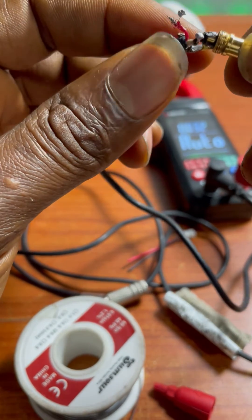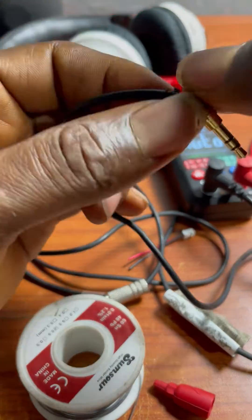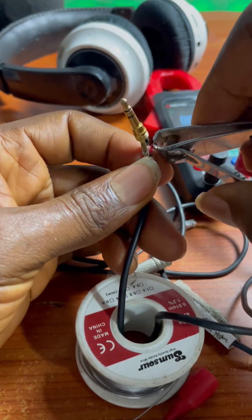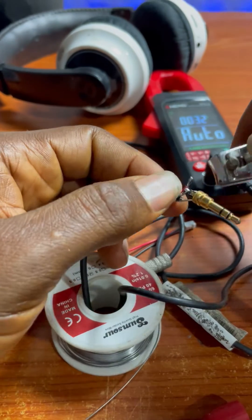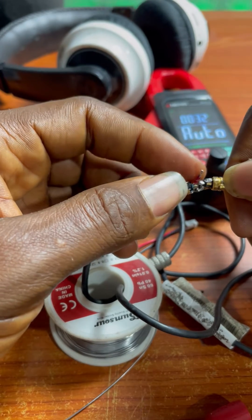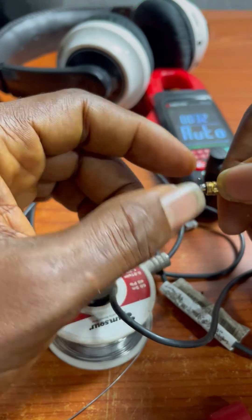A little soldering issue is now turning into a very huge amount of work. I'm going to solder all the wires, make it look good, cut it short to be sure that everything is okay, and then start to solder it properly again.